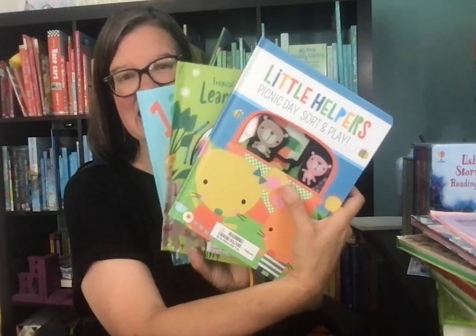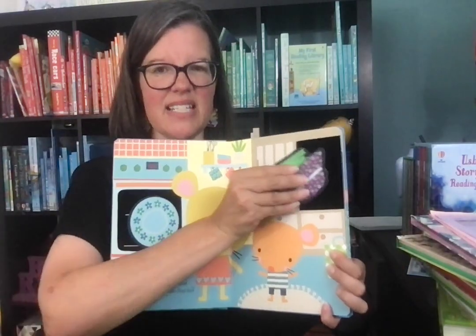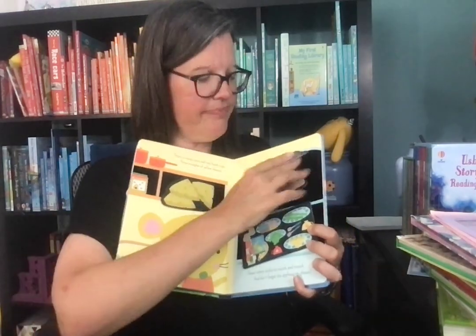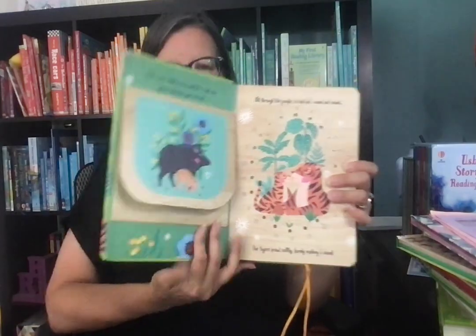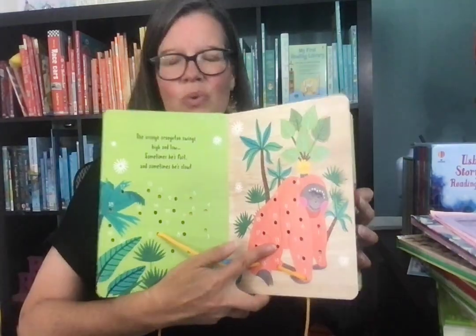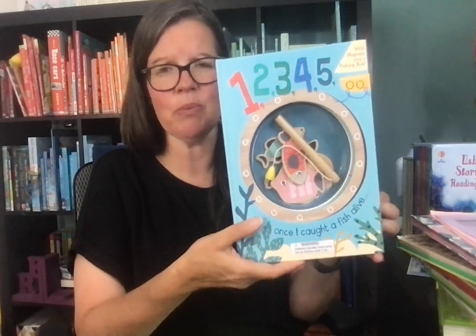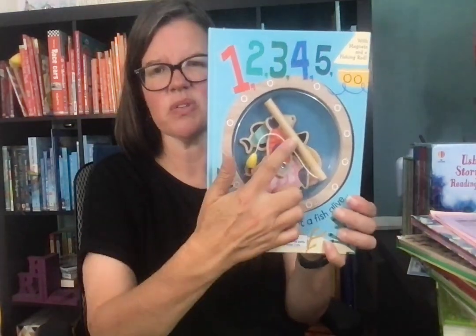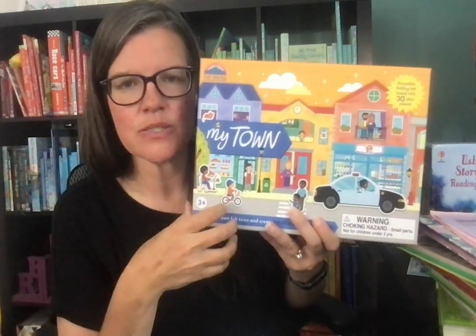We also have these different activity sets. This is Little Helpers Sort and Play — the picnic version — made of felt. It's a little storybook, and they can just play with it even if you're not available to read it to them. This is Learn to Lace — there's also a Woodlands version. You go in and out following the numbers if your kiddo knows number recognition, or they can just practice lacing, which is a great fine motor skill. We also have a fishing set with a fishing pole and magnets — and there's an axolotl version too. And I also love our My Town Felt set and Magical Adventure set, which are play sets. I have a separate video on those on my website.